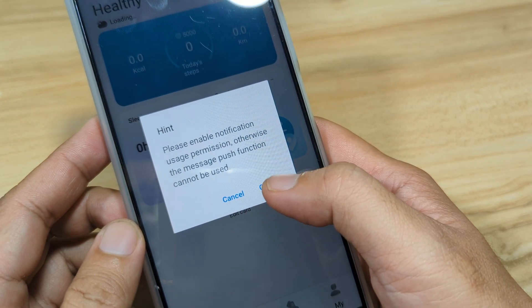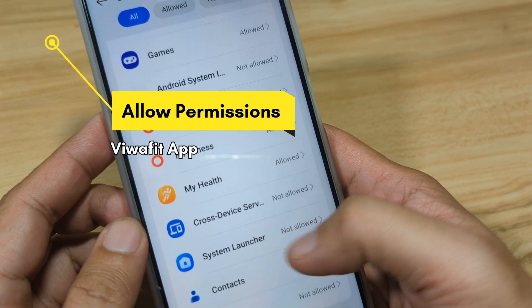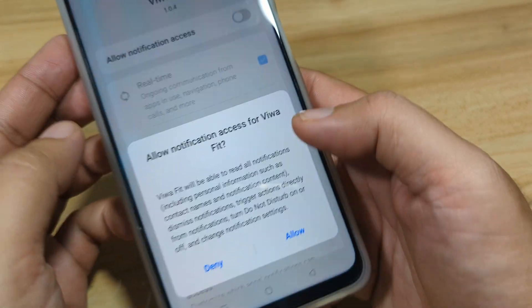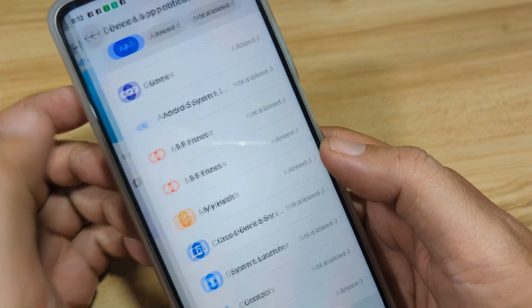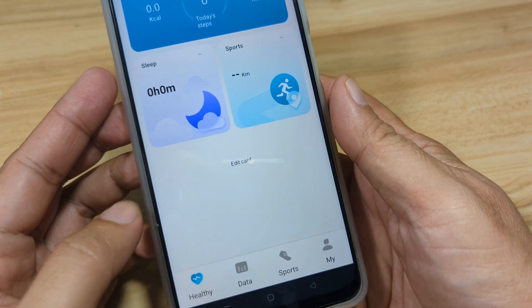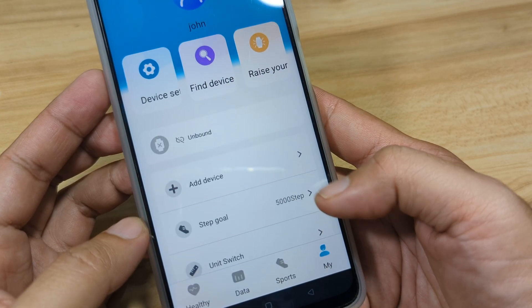Enable notifications for push notifications. Activate the Biwa Fit notification and look for it, then allow notification access. If you're not going to use push notifications, you can disable it. We now have the dashboard of Biwa Fit, which includes Healthy, Data, Sports, and My sections. To bind your wearable, go to the My section.